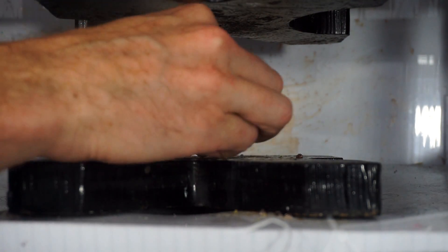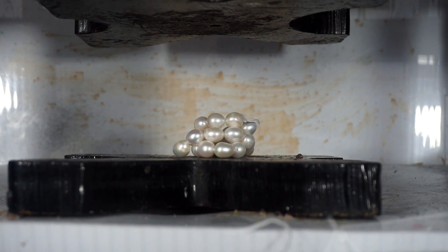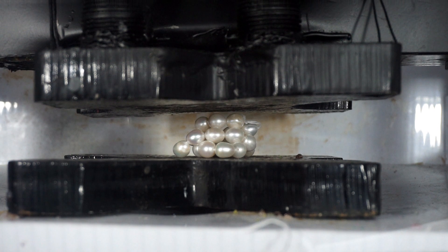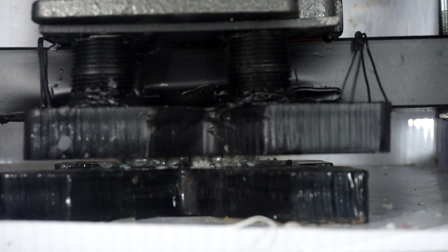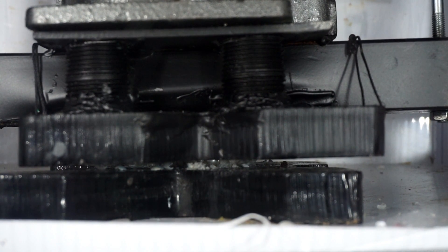Okay, here is crushing a string of pearls. There we go. Okay, real pearls crushed by a hydraulic press — three, two, one. Sorry ladies. That didn't sound good. Ooh.